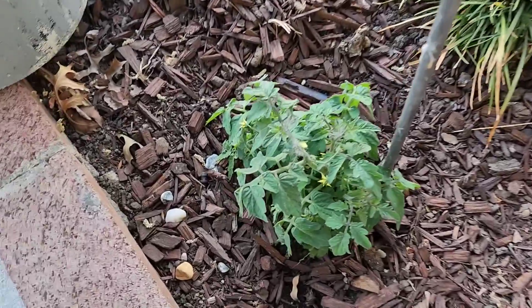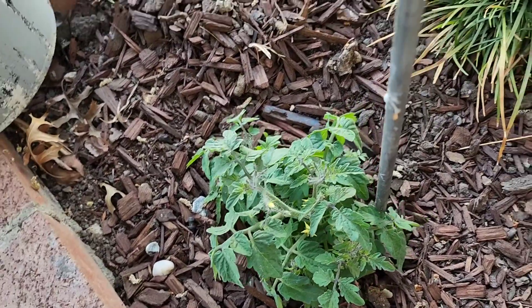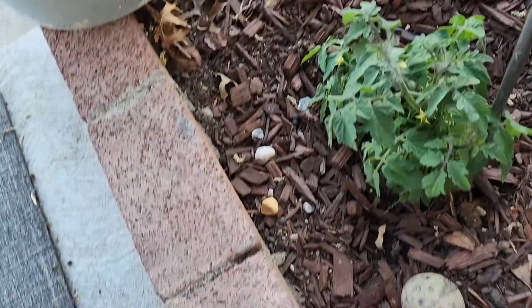We're going to let it keep growing, and let's go outside and take a look at the other one. I'm going to also get some water. So here you can see this tomato plant looks good.